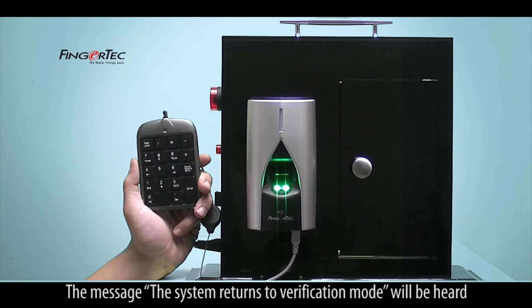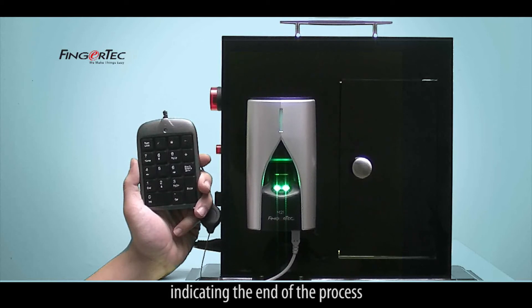The message 'the system returns to verification mode' will be heard, indicating the end of the process.